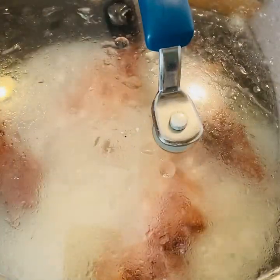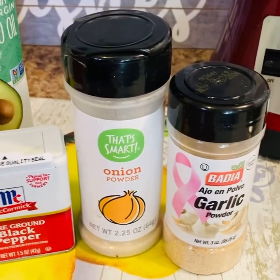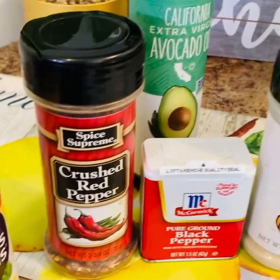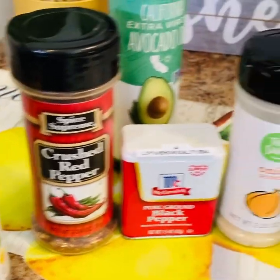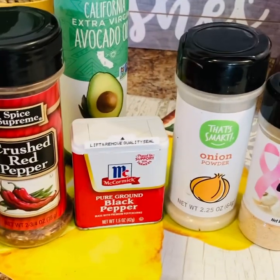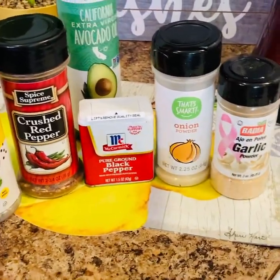Just let them cook until they get almost tender, then I'm going to come back with all of these seasonings and add them to the turkey wings. You can add as much or as little as you like, but I'll leave the recipe down in the description box.